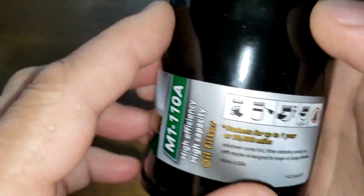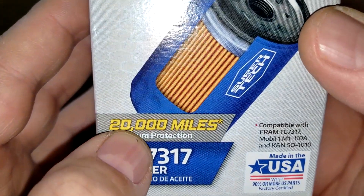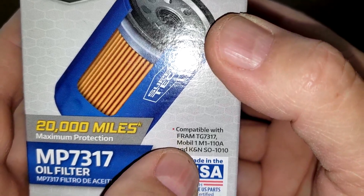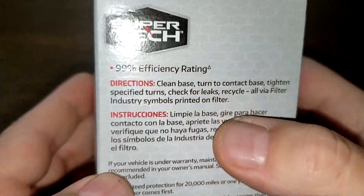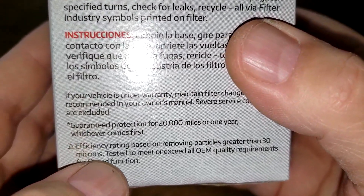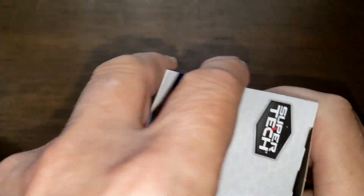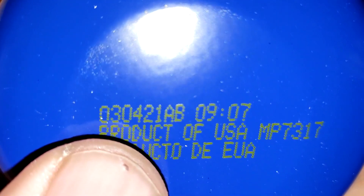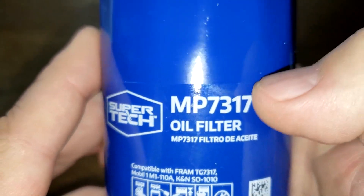Now looking at the SuperTech — it's also rated up to 20,000 miles and lists compatible filters. It fits our Mobil 1 right in there. Made in USA, 99% efficiency, particles greater than 30 microns — same spec. Opening it up: date code 03042 1AB, product of USA, also a sticker.